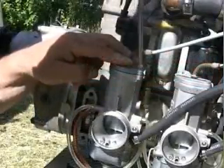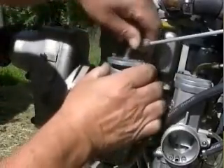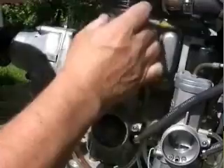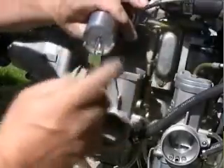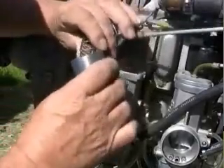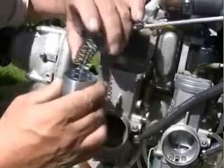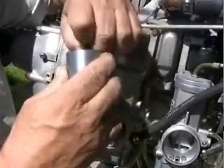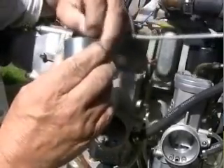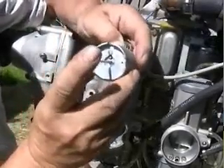We also cover troubleshooting. We cover all the carburetion problems we run into, and we cover the ignition system thoroughly — each component, how each component works in the circuit, basic theory, how to inspect it, starting with the simple parts first and then going deeper into the engine to determine where the problem is. The ignition system is one of the main highlights we spend quite a bit of time on in this course.